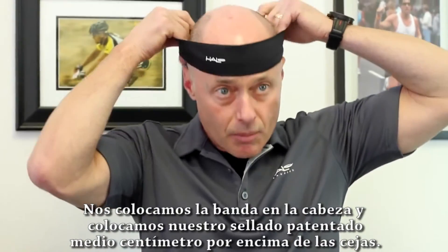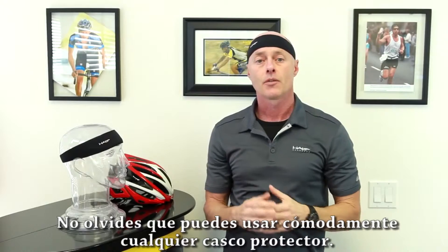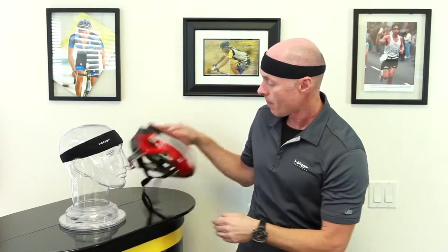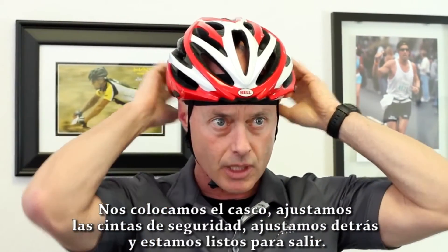Simply pull on the headband over your head and position the soft seal about a quarter inch above your eyebrows. Don't forget you can also comfortably wear any helmet over the headband. Put the helmet on, latch the strap, adjust the back and you are ready to go.